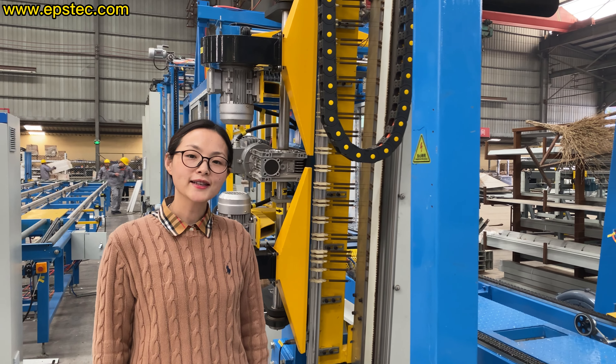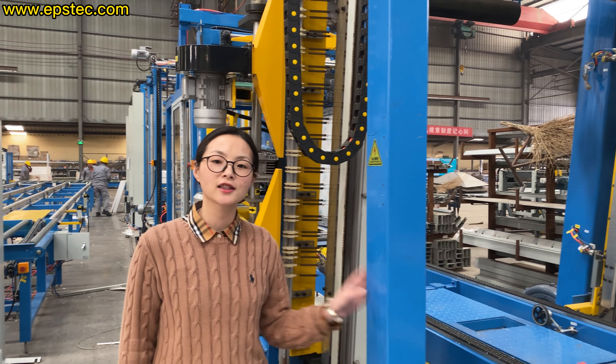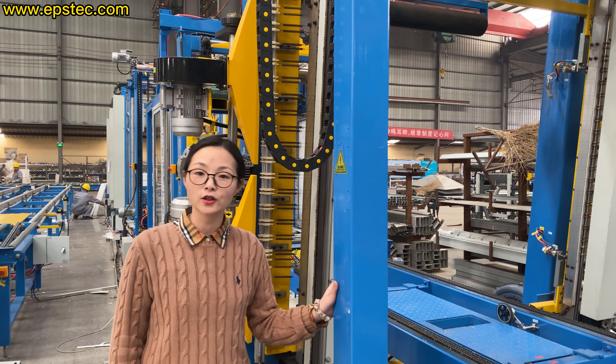Hi guys, I'm Fiona. In today's video, we will ask engineer Wang to talk about the accuracy for the copper wire holder and nylon wire holder.